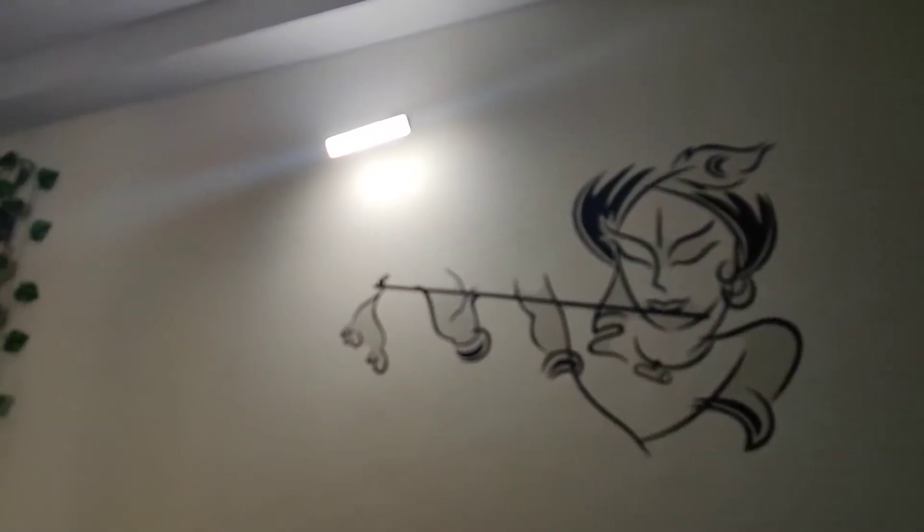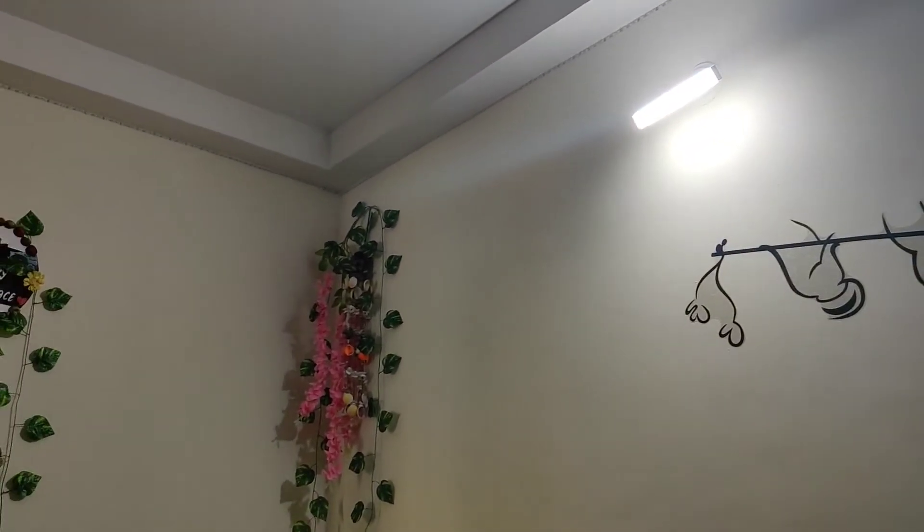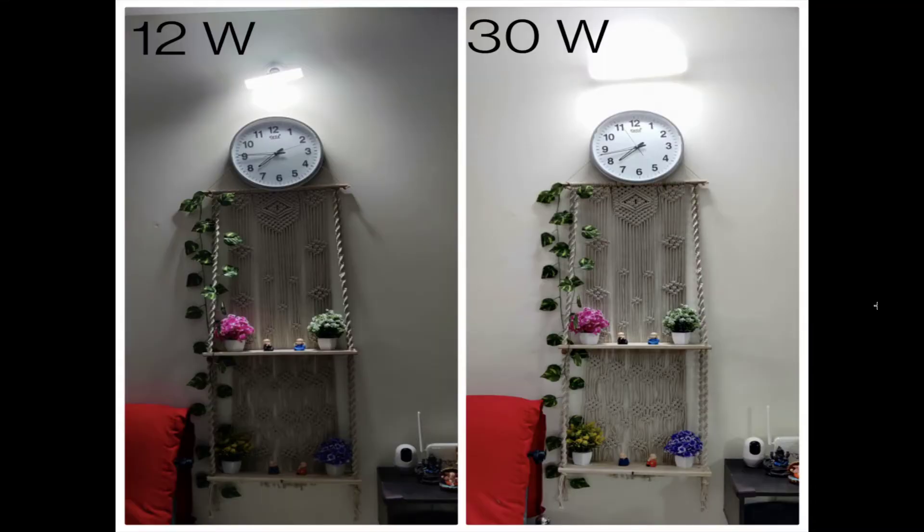This is the T-bulb I used before. You can see how little light it gives. The left side is the old T-bulb and the right side is the new 30W T-bulb. See how much difference there is in brightness.